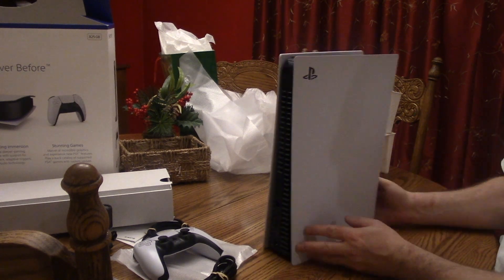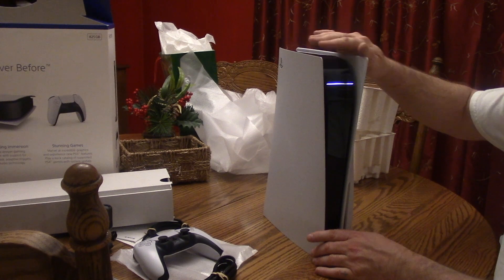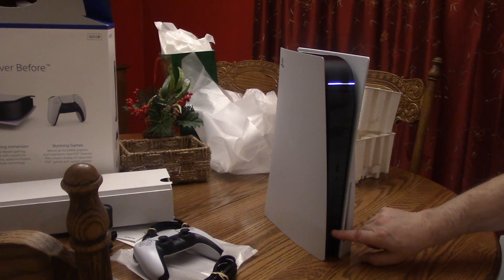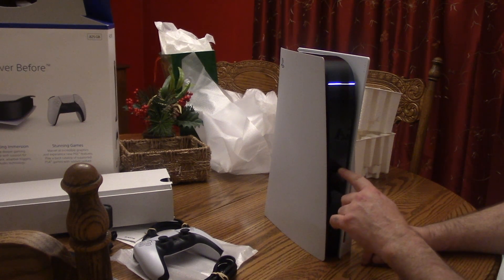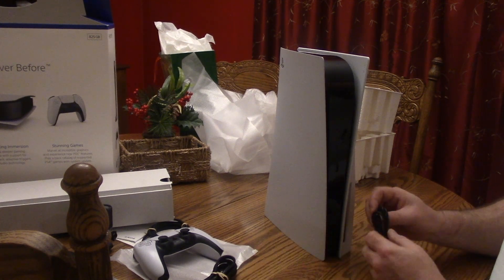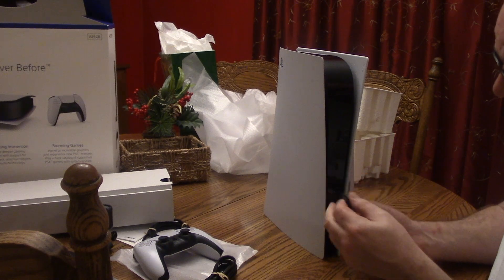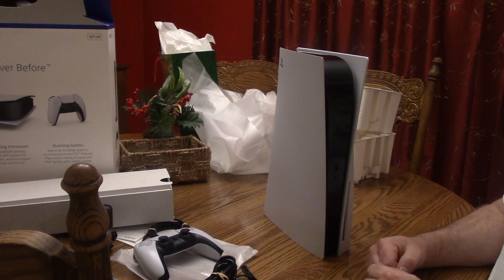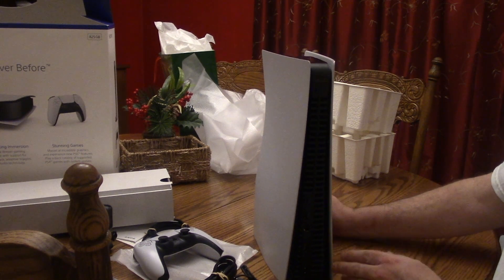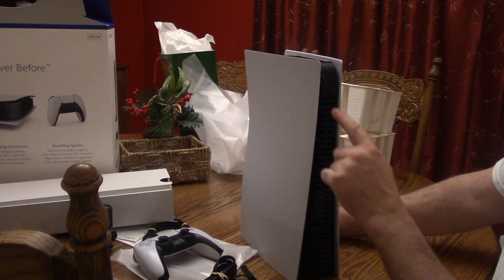That's the back. There she is — she's got shiny plastic so it's going to be easily scratched. A couple of buttons right here — I guess this is eject and power. There's a USB original type and then a USB-C port. On the back you've got two high-speed USB 3.0 ports, HDMI, ethernet, and a power cord.